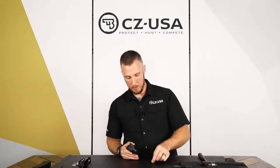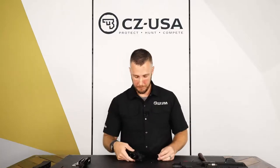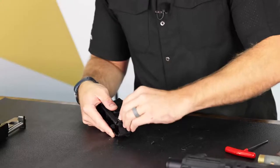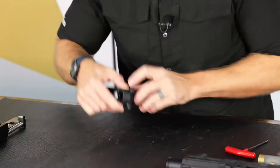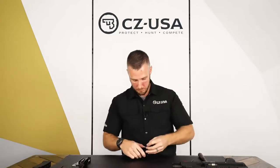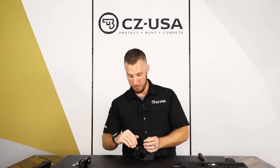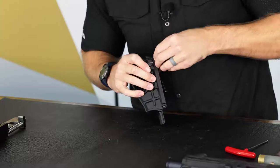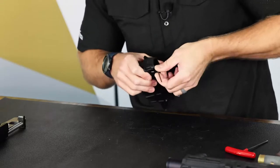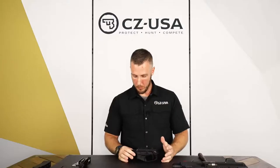Same process for the other side if you wanted to do them both or just one. I do recommend a little bit of blue Loctite when you reinstall these — just a small drop goes a long way to help those screws from backing out. If they back out far enough it could possibly make the safeties unable to function. To reinstall, slip that paddle back over the safety bar and then line up the hole for the set screw with the groove in the trigger pack. Make sure you go in all the way — if it sticks out too far, the screw will hit that groove in the trigger pack and could make the safety inoperable. Just snug it back down and we're all set. Turn it back to safe and we should be good.